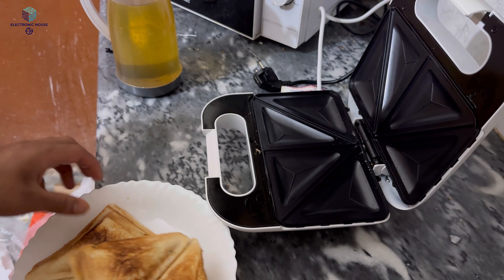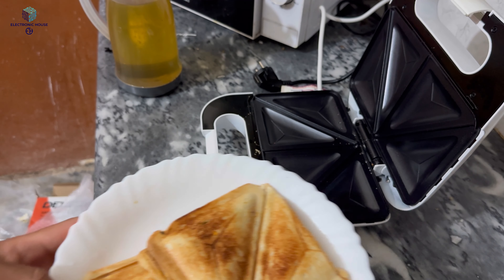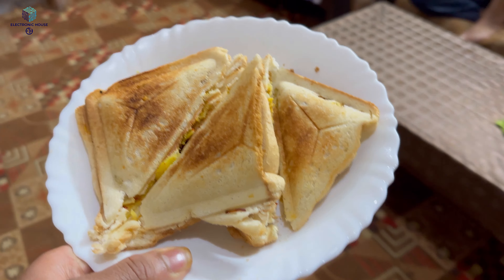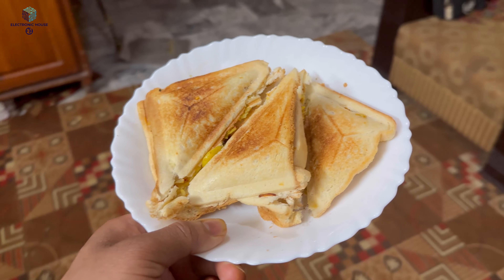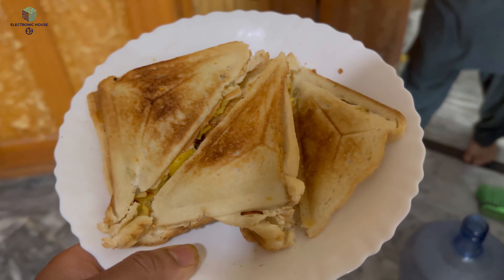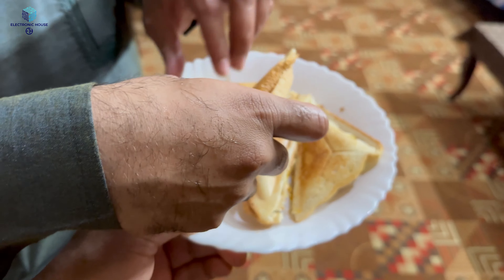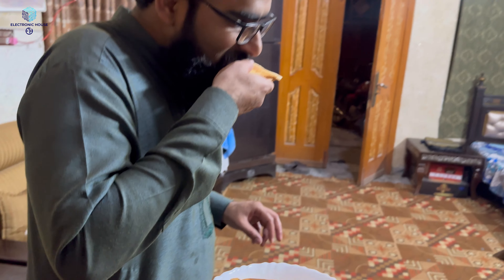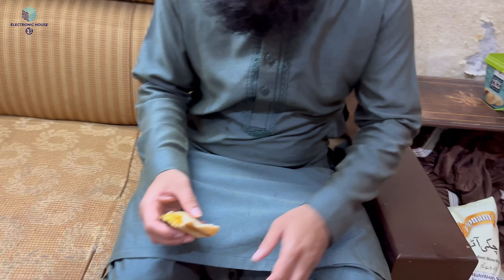Look at this! Let's cut it in the middle. It's the first round. It's warm. Let's taste it. How does it taste? Wow, brother! Wow!